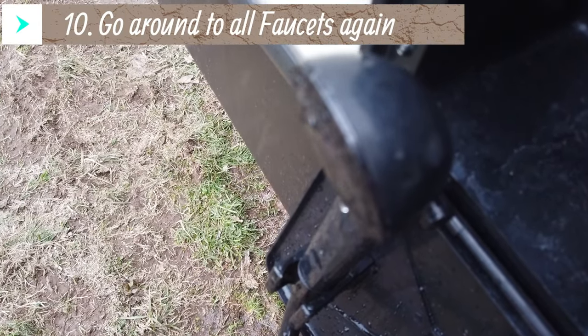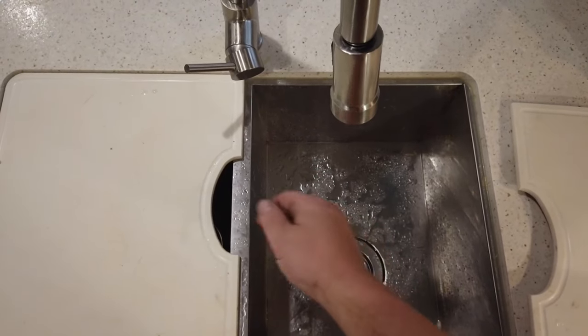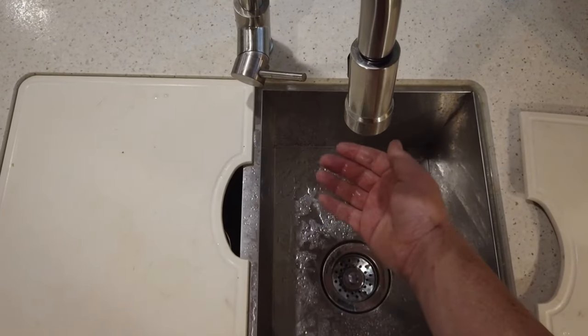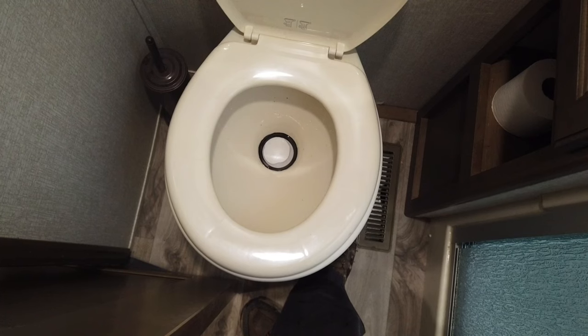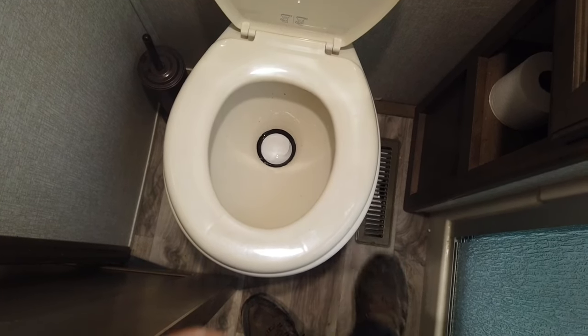I get each faucet to where it's just a mist of air with some water still present, then after doing all of them I go back through each faucet a second time. After the second pass I still feel some very fine mist, but I let that ride because in my opinion that small amount isn't going to freeze up and cause a problem.